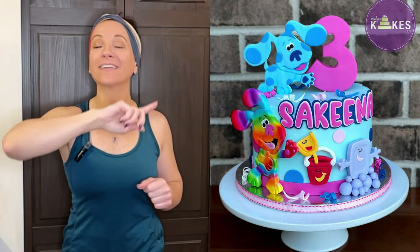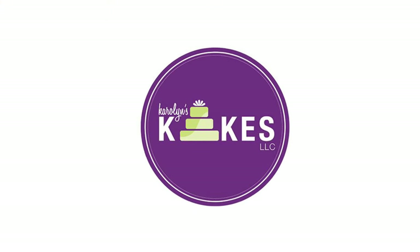In this video I'm going to show you how to decorate this adorable Blue's Clues cake. Hi, it's Carolyn! If you'd like to learn how to bake and decorate amazing cakes, then I would love for you to join me by hitting subscribe and the bell.